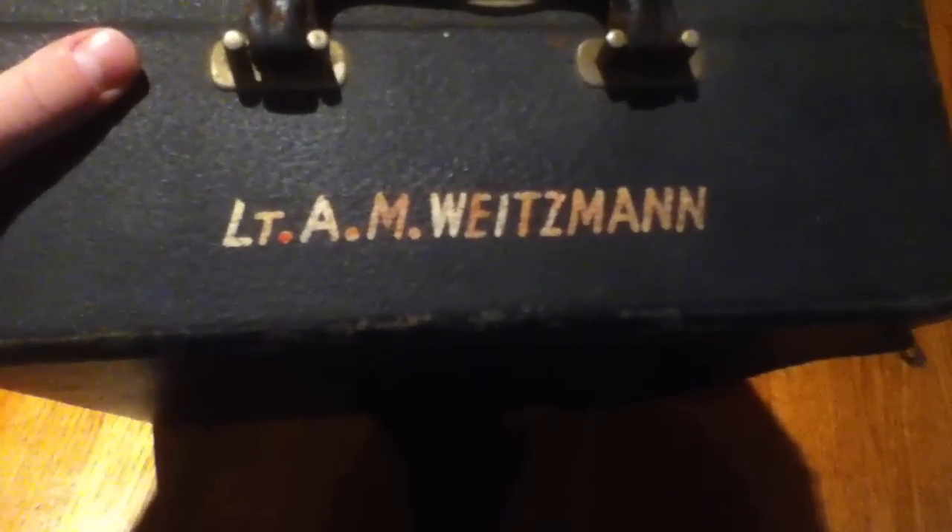As you can see, it's a suitcase type object with my grandfather on my mom's side's name on it — Lieutenant Albert M. Weitzman. Yes, it's German. I'm adopted, though, so I don't have any German roots unfortunately. I'm Swedish and Viking.